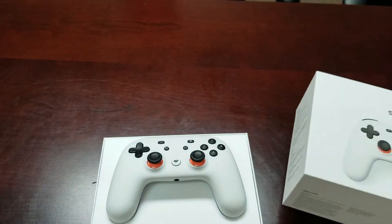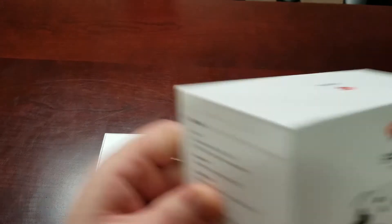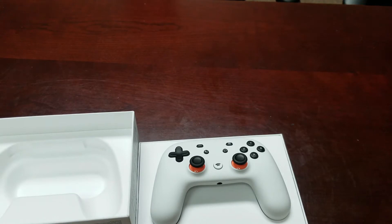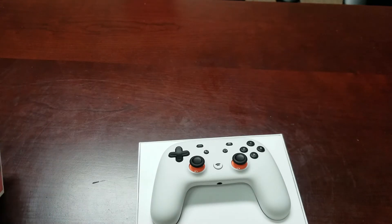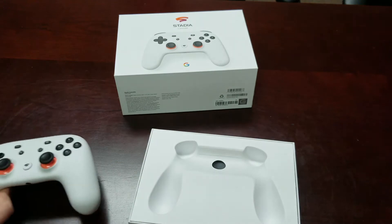First thing I want to note: this thing is packed in a beautiful box — very thick and durable, really sealed in there. So when it came from shipment I had no worries about anything happening to the controller. Sometimes you order off eBay and you're not 100% sure what you're going to get, but that is what it is.